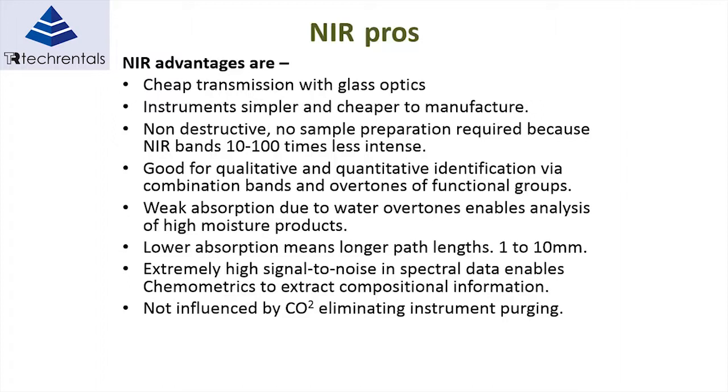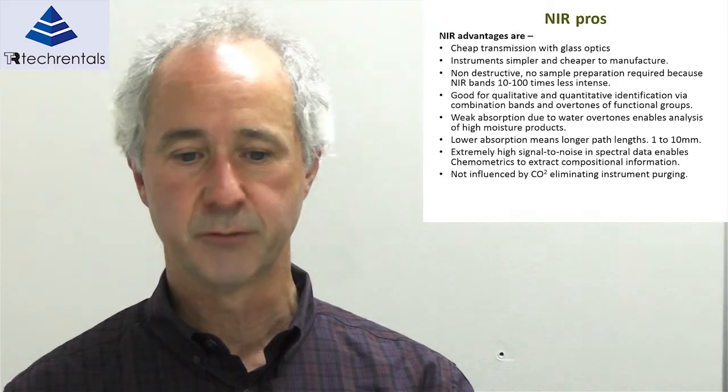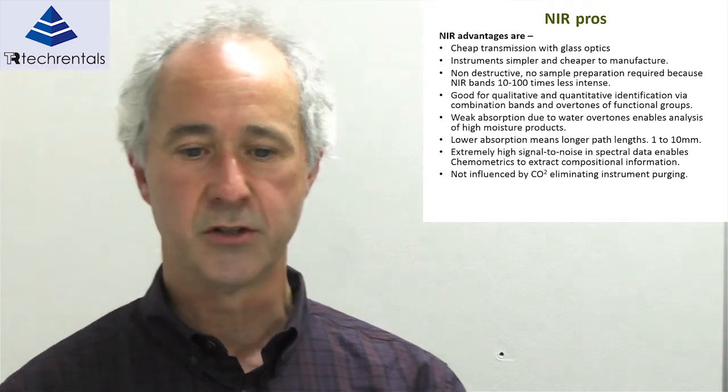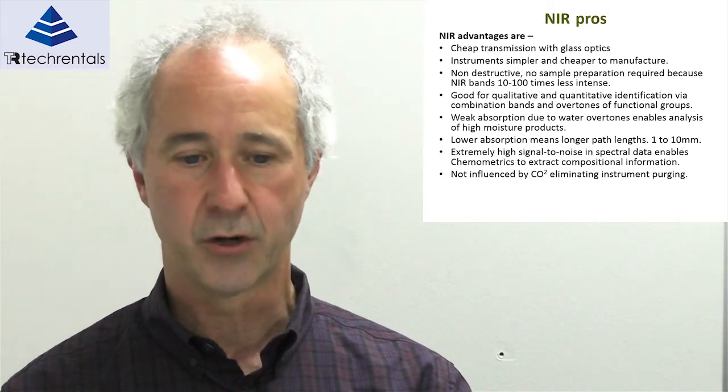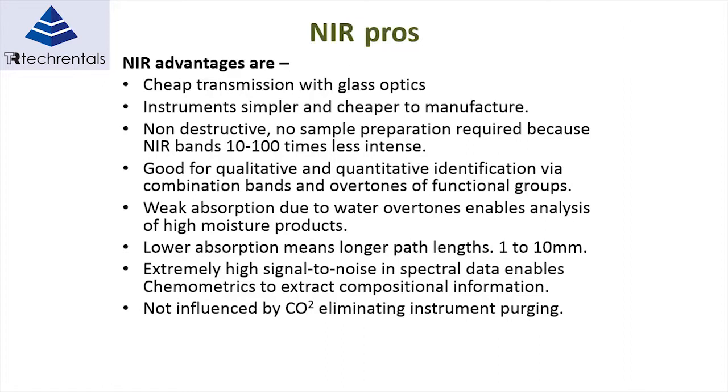NIR can also be used for qualitative and quantitative analysis. For qualitative analysis, for instance, we can determine if a material has changed in any way. We don't necessarily state that the protein level is 10%; rather, we're saying that the spectral signature of our process today is different from what it was last week. This can be used to detect process changes and indicate to operators that something is not right. For quantitative use, it has been used for years to measure protein levels in wheat or fat levels in sausages.